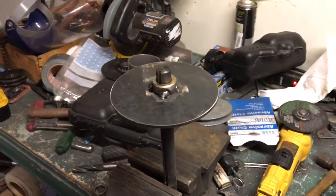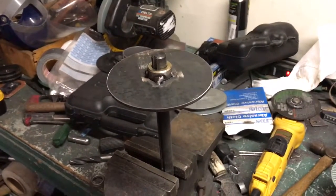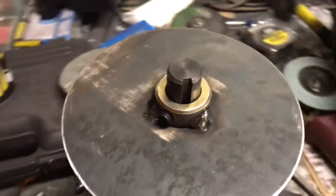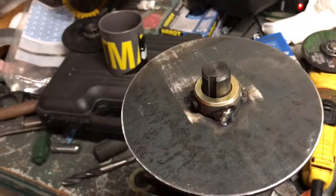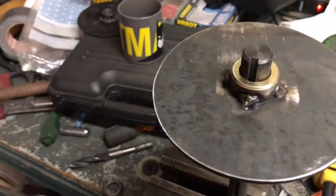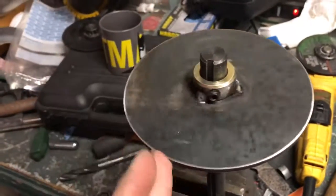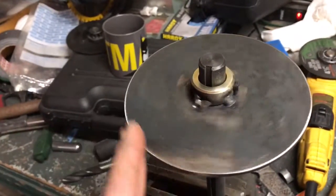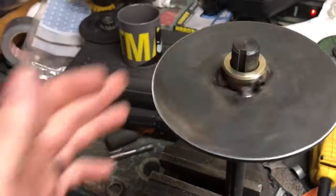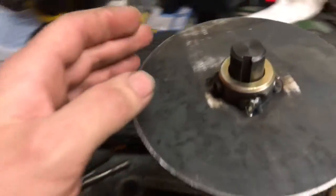I got it from Blue Collar Supply and I think I got that whole piece for like two bucks. I picked up some of these three-quarter inch shaft collars — I think it was two for five bucks or something like that from Tractor Supply. I just found something round, traced it out, cut it out, ground it out, and then tack welded it on here.